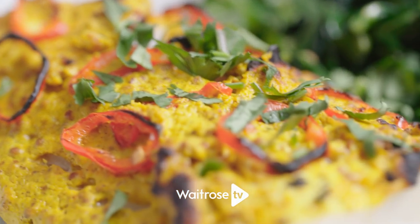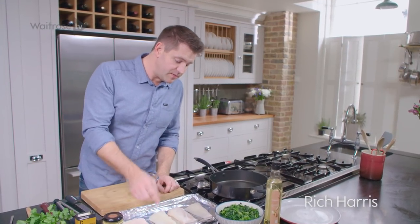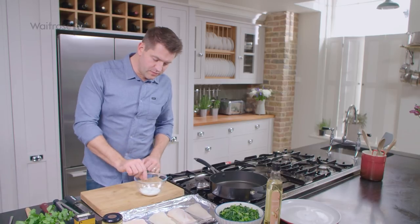I'm making spiced fish with chilli greens, really simple and absolutely delicious. Now I'm going to start topping my fish on a lined baking tray and I'm using some cod fillet with the skin on. So I'm going to make a little topping for the fish first of all.